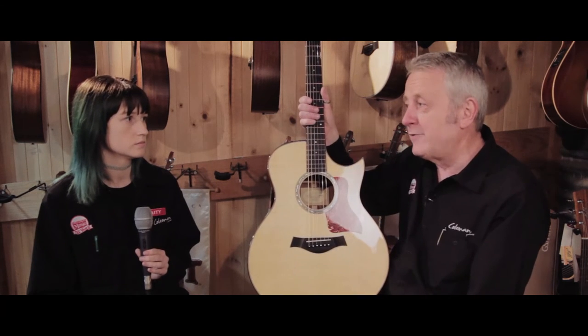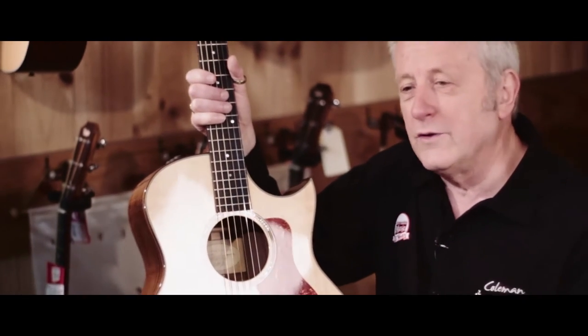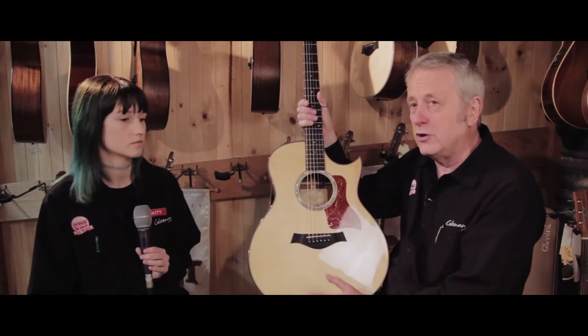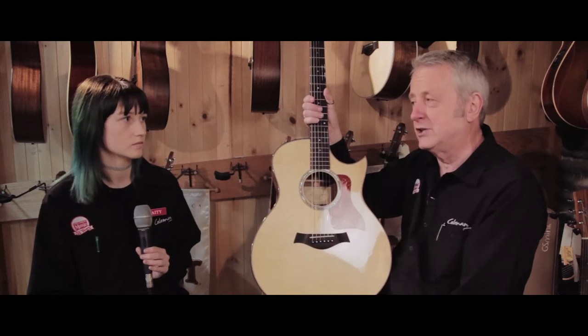Your guitar case is made from wood as well, so it comes into the equation. A guitar case is covered with vinyl, so it's kind of an insulated environment. One of the best things you can do is keep your guitar in its case when you're not using it — that's a good starting place to keep things stable.